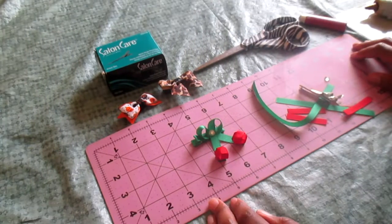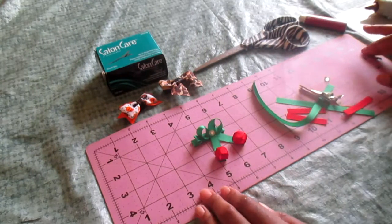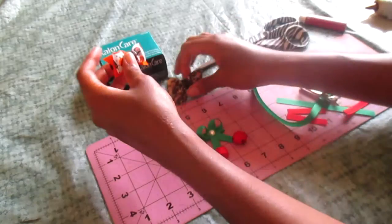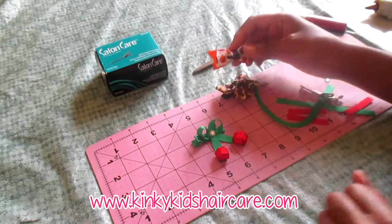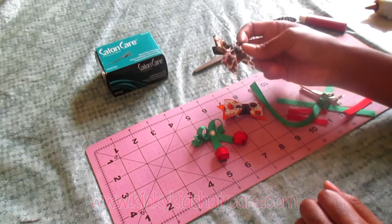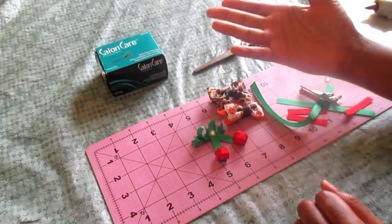Hi YouTube, it's Amaya from Kinky Kids Hair Care. In today's video I'm going to be showing you how to make your own barrettes. If you've experienced this, you get a cute outfit for your daughter, get her hair done, and then you're looking for something to match her hair and you can't find anything. You go to stores and sometimes you can't find barrettes that you really like, so why not make them yourself.